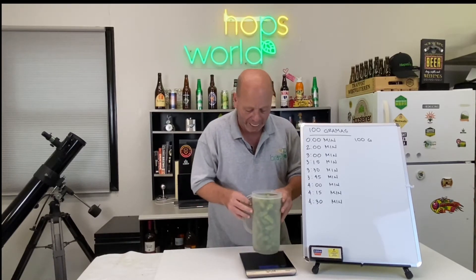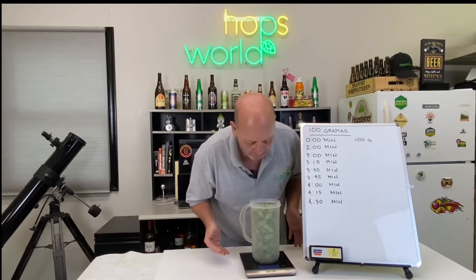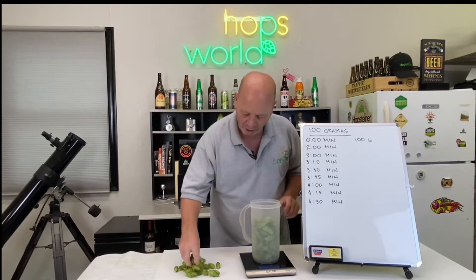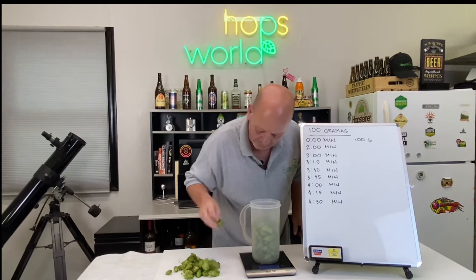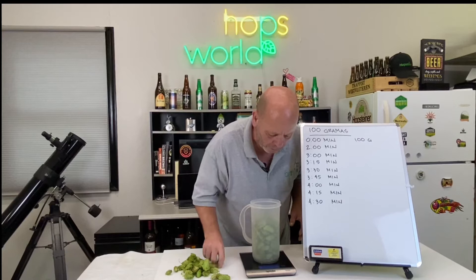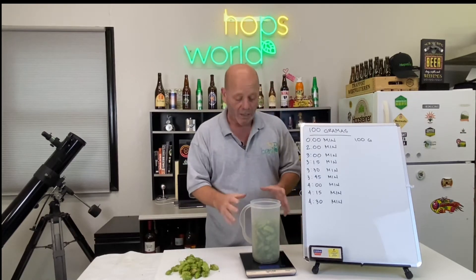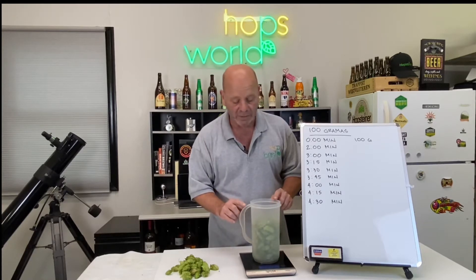With the container at 150 grams, the total with the cones needs to be 250 grams. We're at 276, so we take out a handful of cones. Right at 250 — actually 248, then 250 right there. That means we have exactly 100 grams of cones, since the container weighs 150.